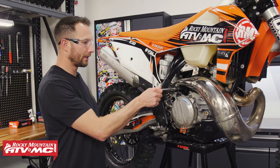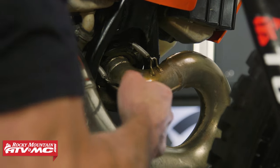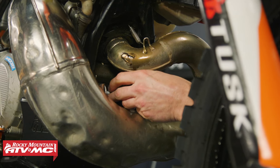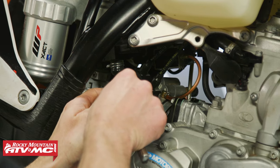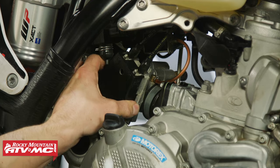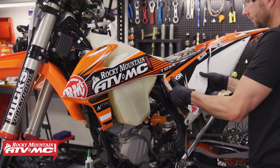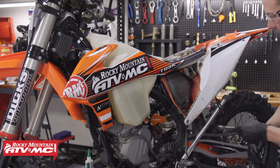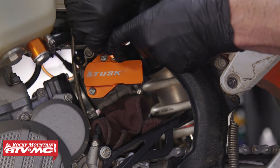Just behind the pipe we've got the throttle body cover, so we need to gain access to that — I'm going to remove the silencer and the pipe. For the black cover I'm using a T20 Torx bit to remove the screw, and then there's a little tab that clips on at the bottom, so you pull down and out on that tab to remove the cover. First we'll remove our seat, then the air filter cover. Then on the subframe we're just loosening the top two bolts and taking the bottom ones all the way out.